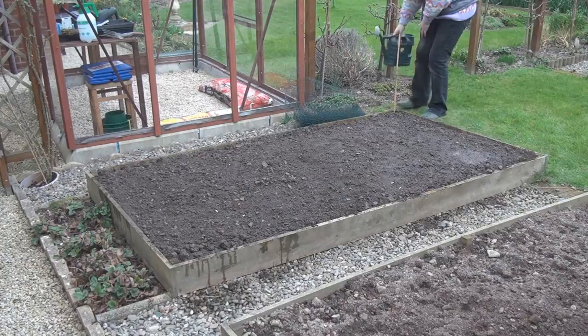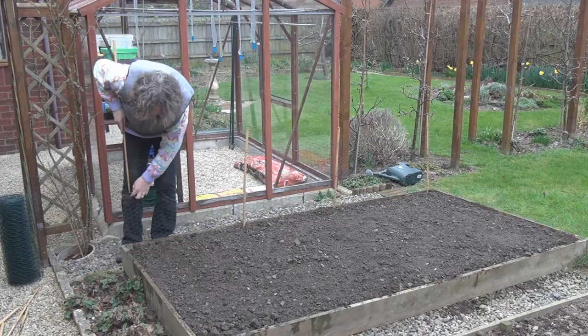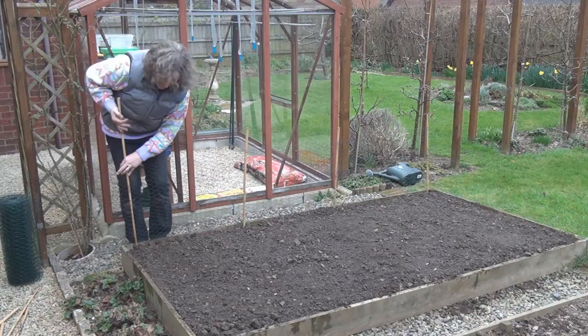Now I can finish off my anti-terrorism measures. I'm not expecting this to be foolproof by any means, but it might just give them a message that actually, if they want to do a poopy, they should go poopy elsewhere.